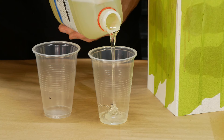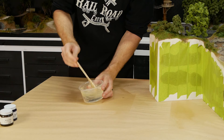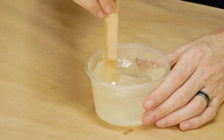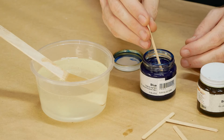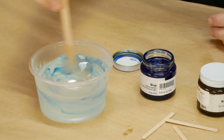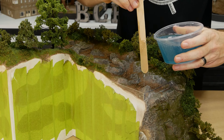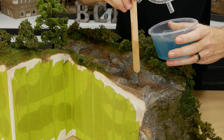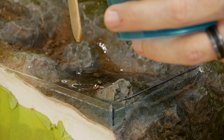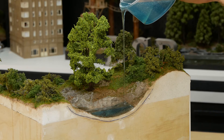The resin gets mixed two parts — Part A and one part of Part B; the larger tub being Part A and the smaller one being Part B. When you first mix it, it may look cloudy, but after a few minutes of mixing it will start to become clear. When adding pigment, start with very small amounts — a little pigment goes a very long way and once added it can't be removed. I start off pouring a small amount just to test if the dam will hold, then continue to flood the area. The resin will find its own level, so before pouring make sure the diorama is on a level surface.